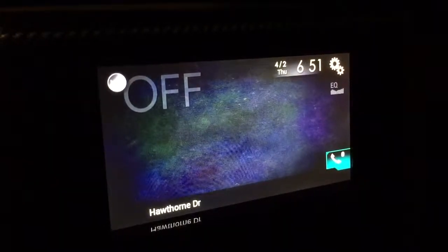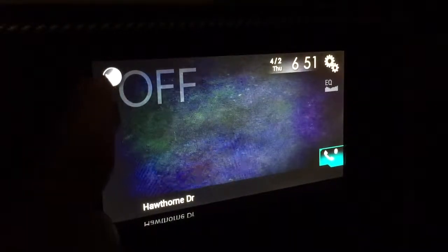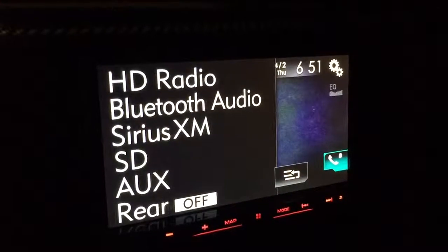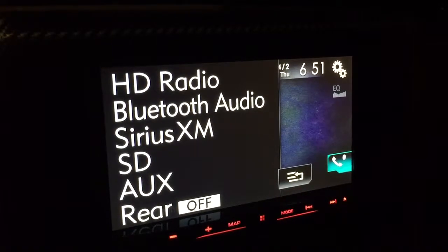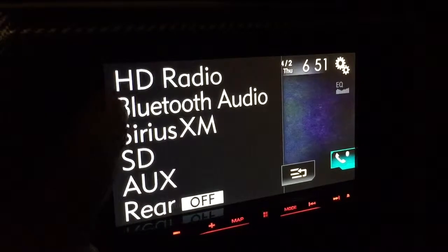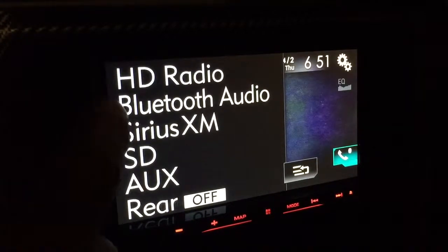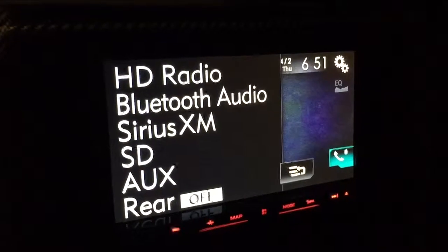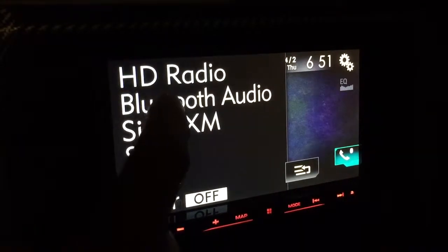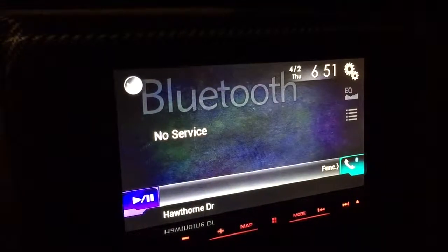Really quick, I'm going to show you how to change sources on your Pioneer radio. Up at the top, the icon will drop down a menu. Yours might be in a different order — you can actually set the order of these. You'll notice right up top: Bluetooth audio. Just click on it and your Bluetooth audio will come up.